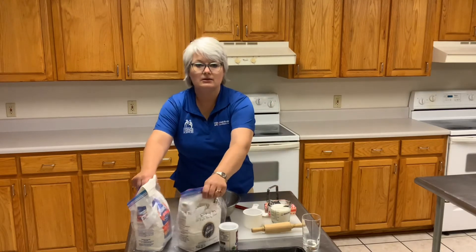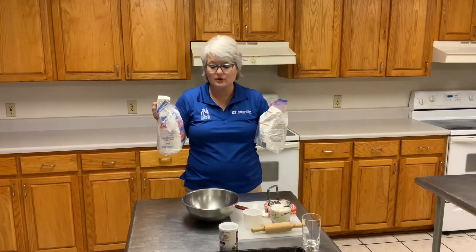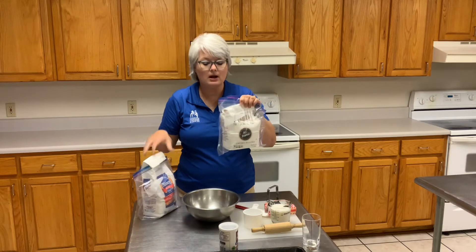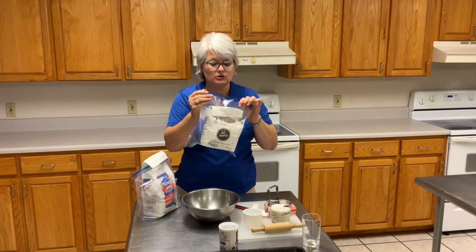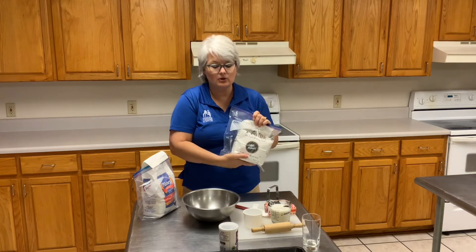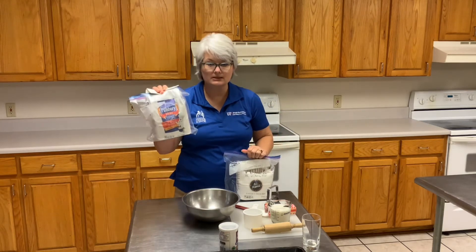So in front of me, I do not endorse any particular product one over another, but I have two different types of flour. Once I open my bags of flour, I seal them in a Ziploc just to keep them a little bit drier — they do better on the shelf that way. I have an all-purpose flour and I have a self-rising flour.